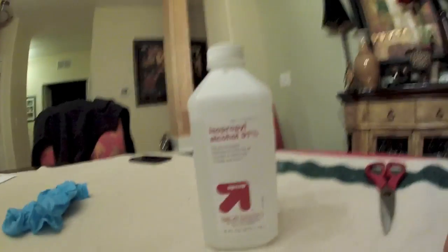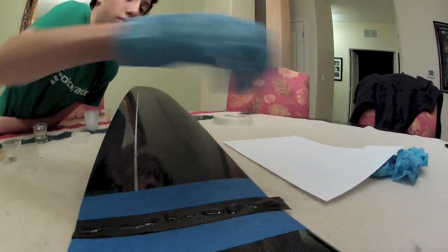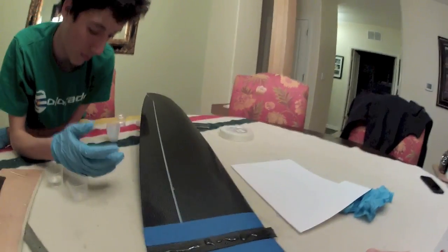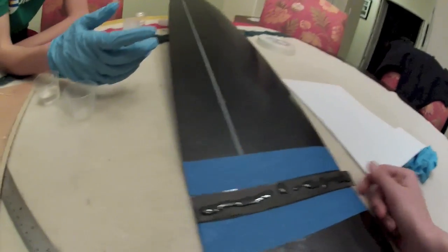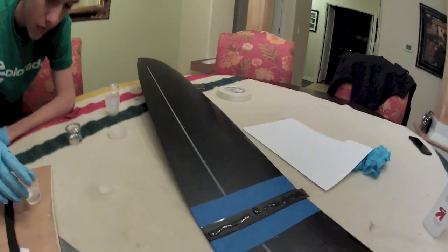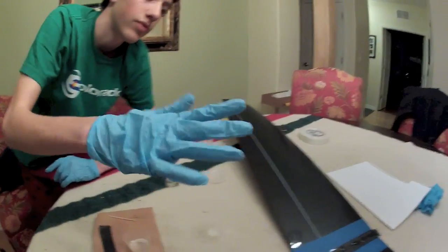This stuff called isopropyl alcohol — you put it on a rag and wash your hands and everything with soap and water. It'll help get the epoxy off. The next step is you start rubbing the epoxy in with your finger with the gloves on.